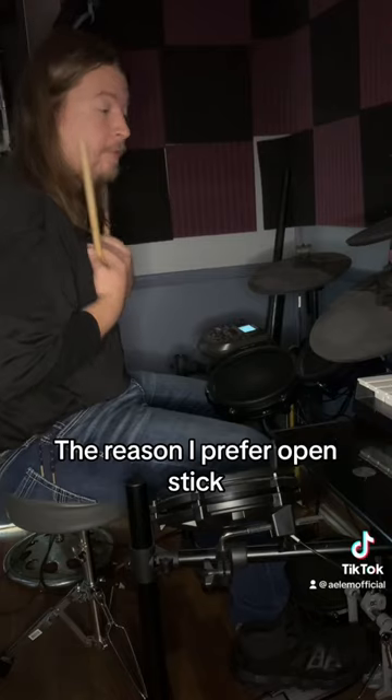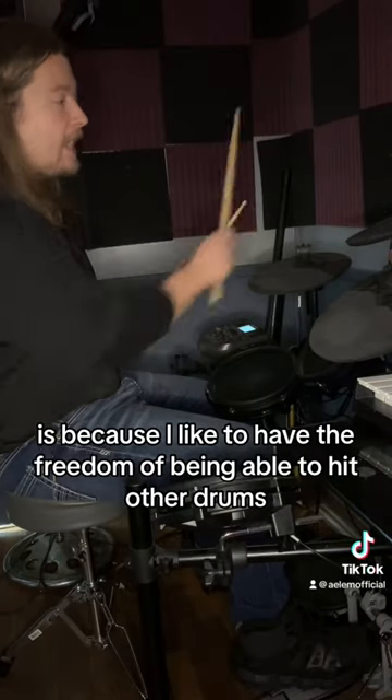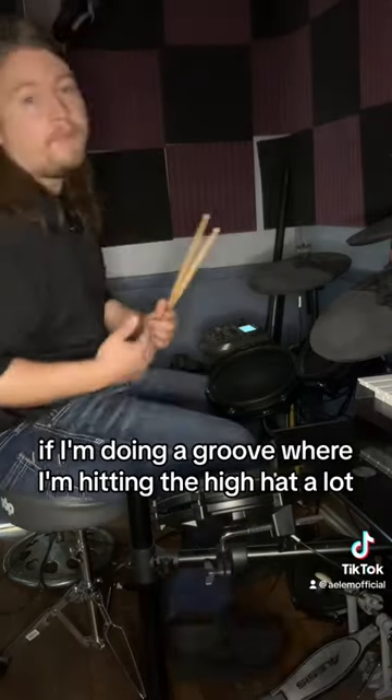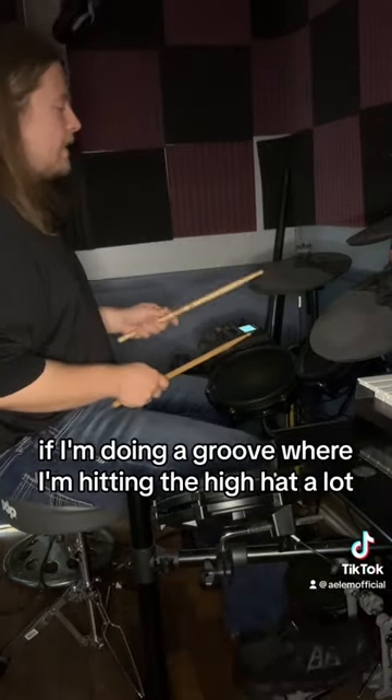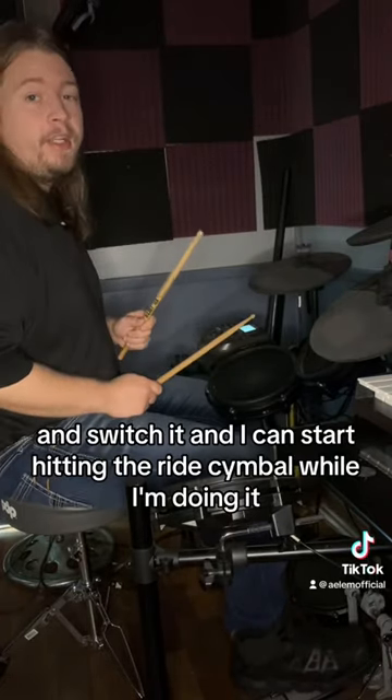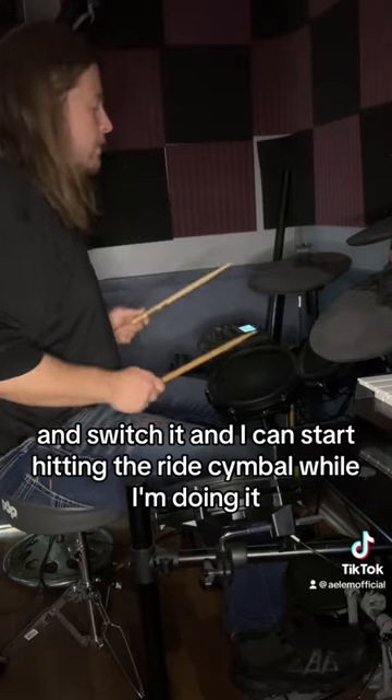The reason I prefer open stick is because I like to have the freedom of being able to hit other drums with my right hand while I'm playing the hi-hat. And if I'm doing a groove where I'm hitting the hi-hat a lot, I can switch it and start hitting the right cymbal while I'm doing it.